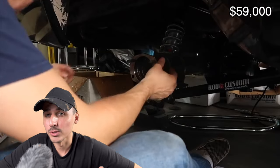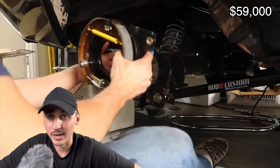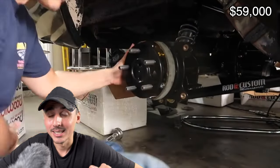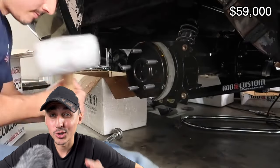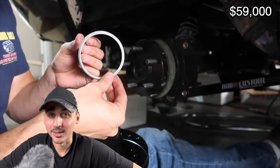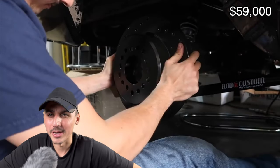I personally went with a nine-inch rear end with 3.80 gears, four-link suspension all around, and 13-inch drilled and slotted Wilwood disc brakes. I converted from drums to discs — it will stop on a dime, especially with the engine being so much more powerful. With a significantly faster car you will need those supporting mods to complete the project the right way.